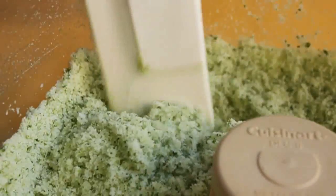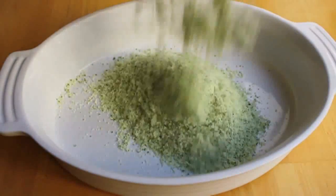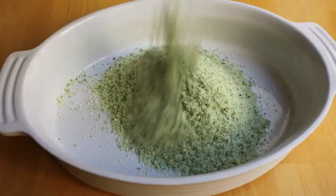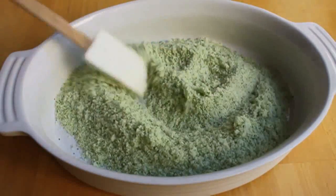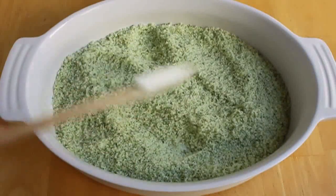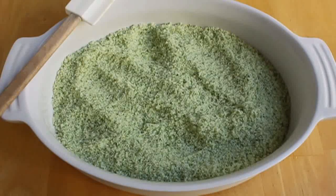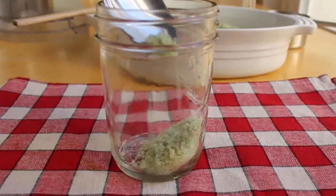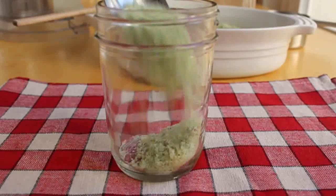I'm going to pour it out into a baking dish to let it dry out a little bit. Those herbs were dry, but they still have moisture in them, so I like to leave this out on a tray like this for maybe two or three hours, just out in the open — that will help evaporate a little bit of that moisture. This is called a finishing salt, meaning it's sprinkled onto cooked food once it's done — things like french fries instead of regular salt.